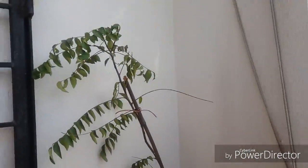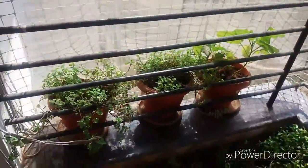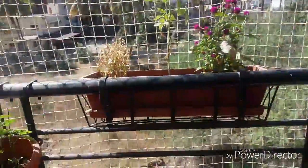And this is the curry leaves plant. So I put all the vegetable plants on this side and all the flowers on the railing.